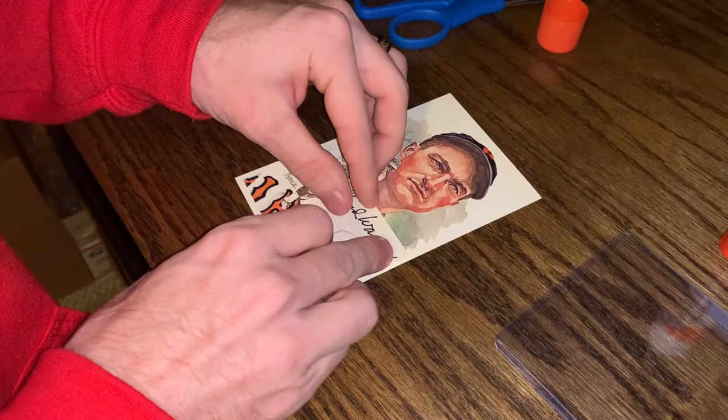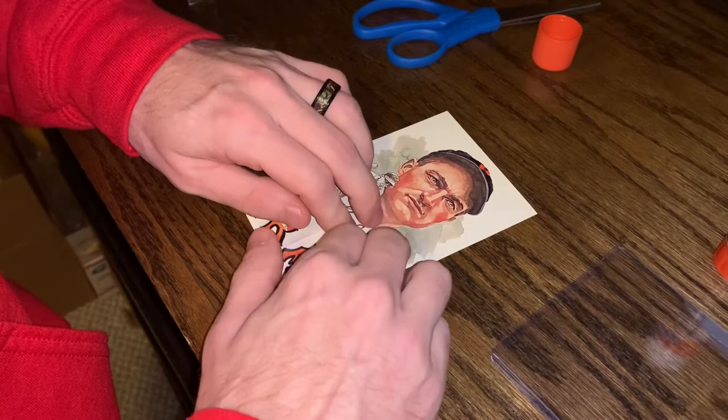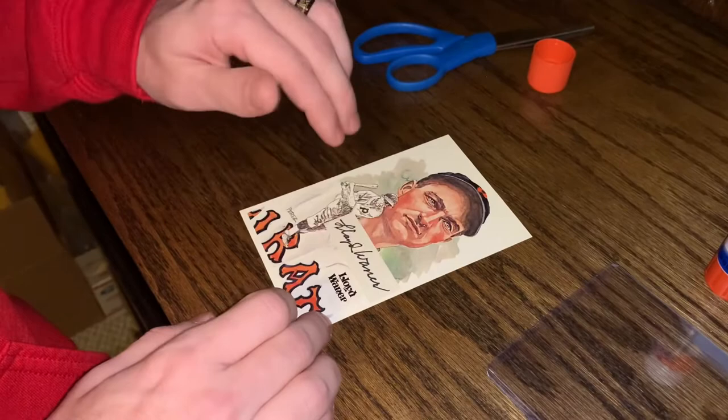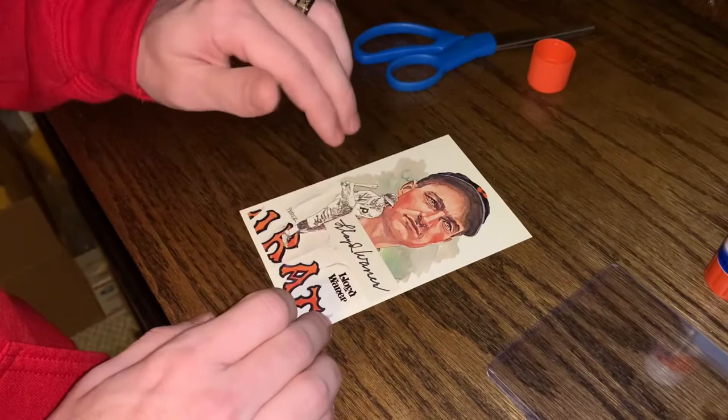Right here — press firmly in all the corners, and try not to touch the autograph if you can, even though it is in permanent marker for this particular auto. And there you go — there's your Perez Steele cut of Lloyd Wainer.